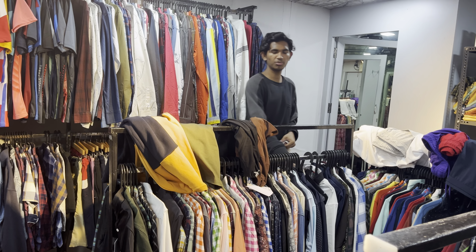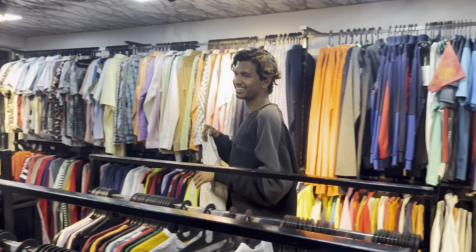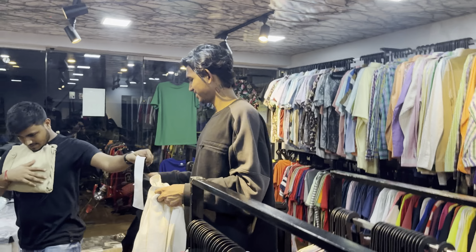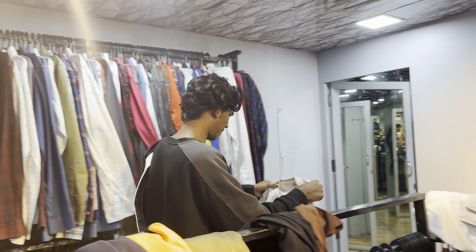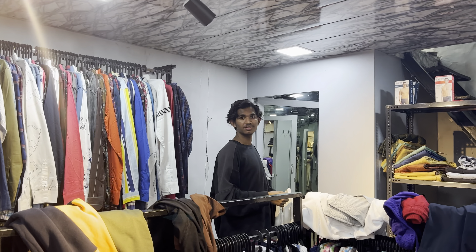Look at that. So guys, I'm going to go home. I hope you had a good vlog. If you enjoyed it, please subscribe, like, and share. Comment in the comment box. Thank you so much.